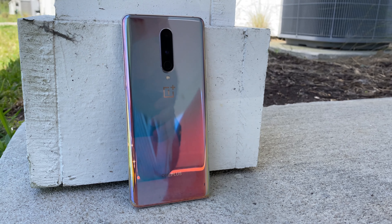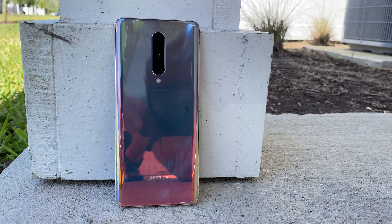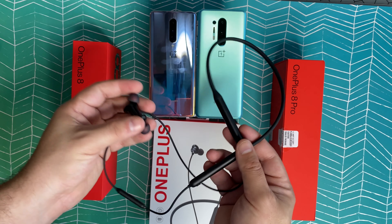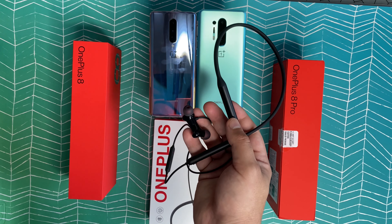What is up everybody, welcome back to Phones and Drones, thanks for watching. For those of you that follow the channel, you've seen we've had a ton of content for OnePlus this last week or so — between the OnePlus 8, OnePlus 8 Pro, the wireless Z earbuds, the new wireless 30-watt warp charger. There's been a ton of stuff they've released and we wanted to make sure we touched on all of it.